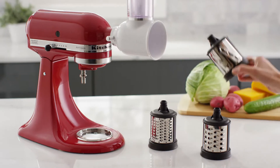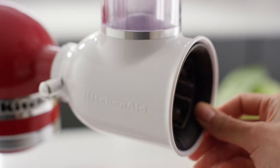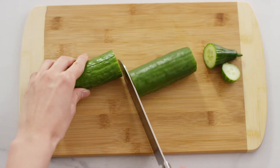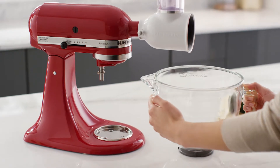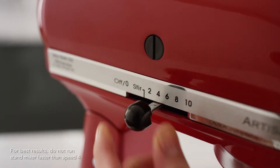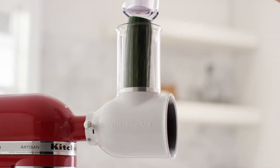Choose your blade and slide it into the attachment housing until it clicks into place. Cut ingredients to fit inside the feed tube and place a large bowl under the attachment. Turn the stand mixer to speed 4 and place food into the feed tube using the food pusher to guide it into the attachment.